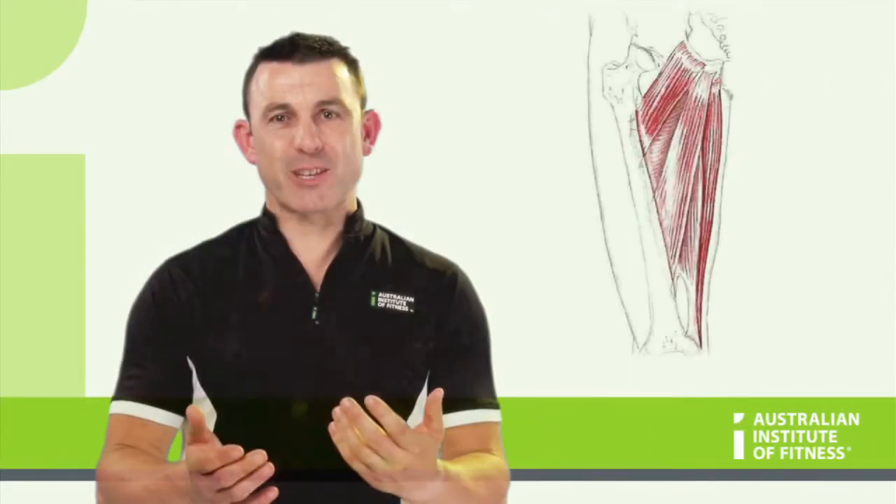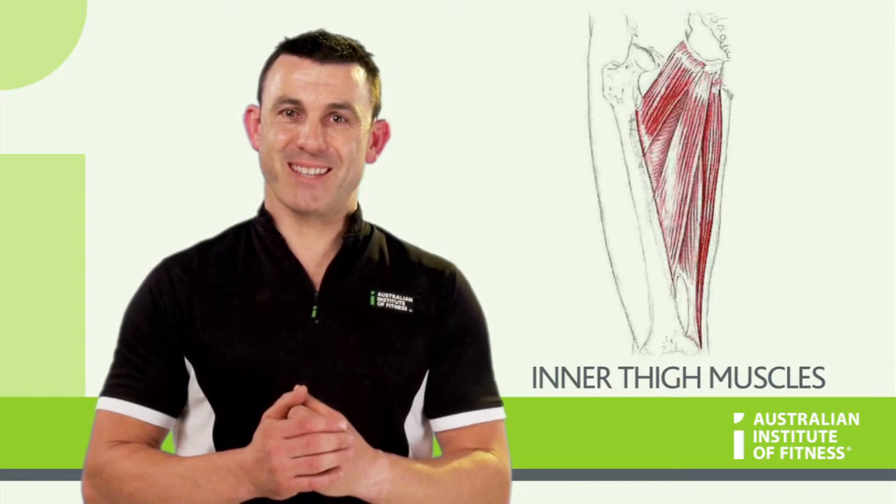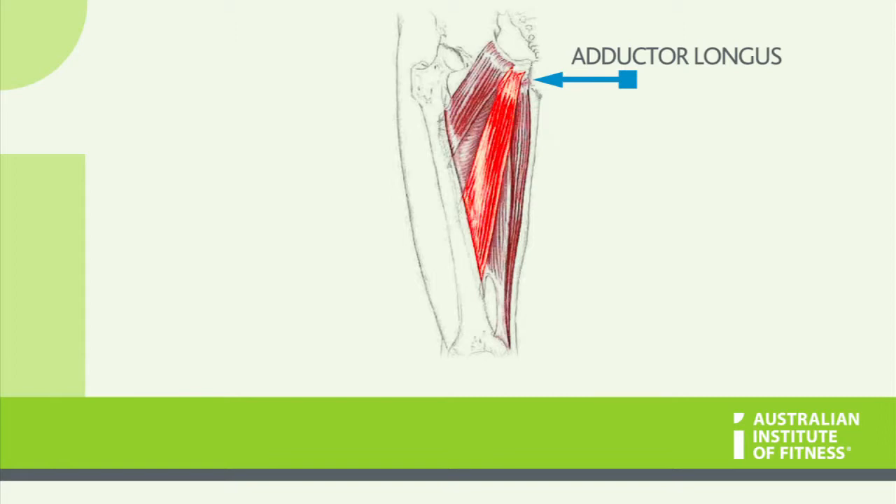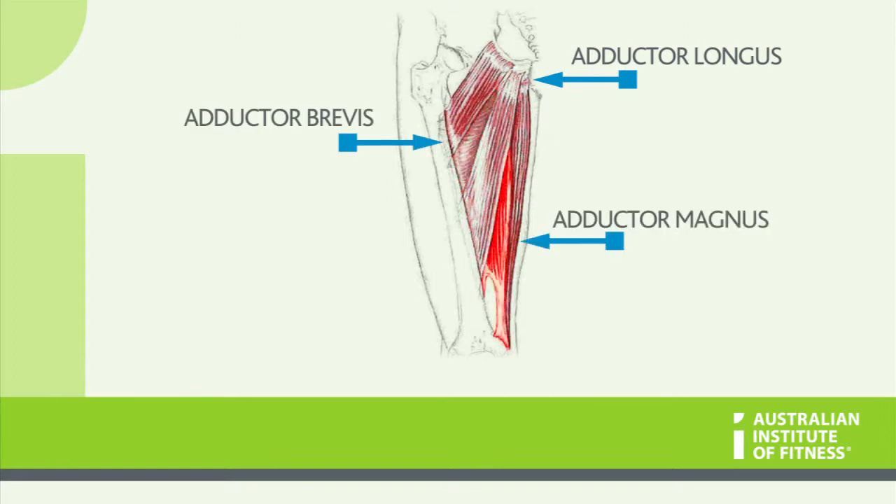Hip adductors are commonly called the inner thigh muscles. There are three muscles in the adductor group: adductor longus, adductor brevis, and adductor magnus.